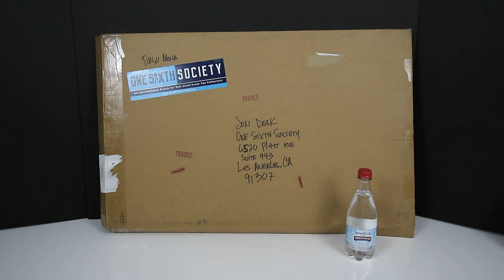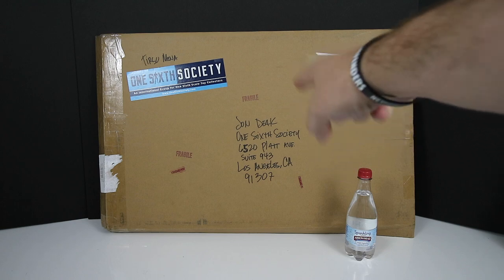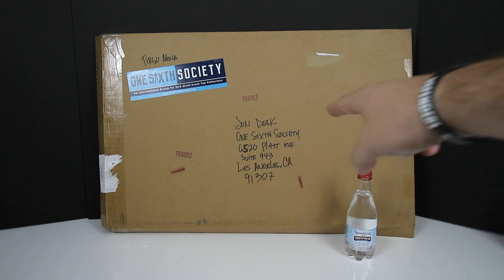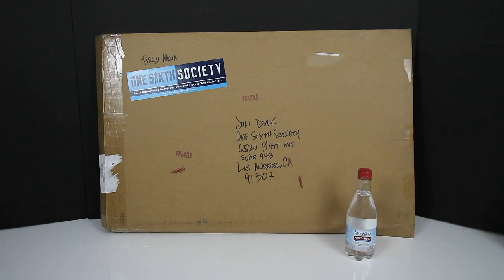It's super exciting and I can't wait to get into it. On a side note, I want to let you guys know that is my address: John Deke, 1/6 Society, 6520 Platt Avenue, Suite 943, Los Angeles, California 91307. If you guys want to send me fan mail or anything at all, you are more than welcome to send it there. Without further ado, I want to get inside this box.